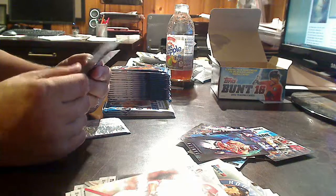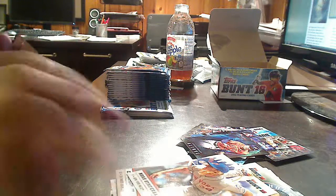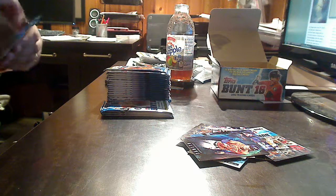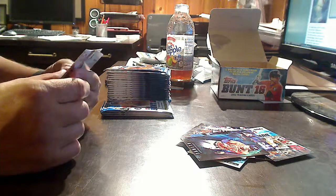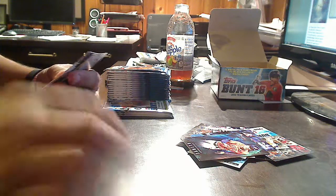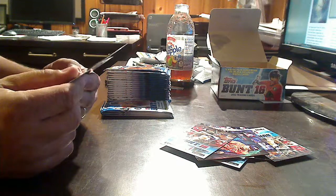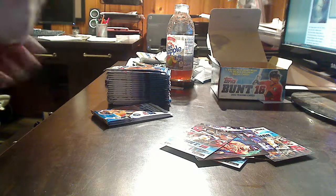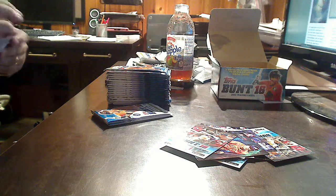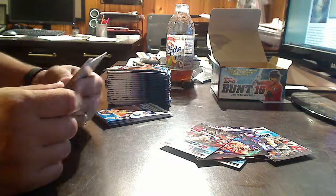This will be a real fun one to collect with kids, because not only can you get a full set, you can collect your favorite team, your favorite player — but the inserts are going to be fun to collect as well. It looks like we're going to get a handful of those in every box. Alex Gordon, Mookie Betts, Ryan Zimmerman, Josh Reddick, Salvador Perez, Andrew McCutchen. If you can get in there and pull a nice low-numbered parallel like a printing plate, then it just makes it all the more fun — get your money's worth.